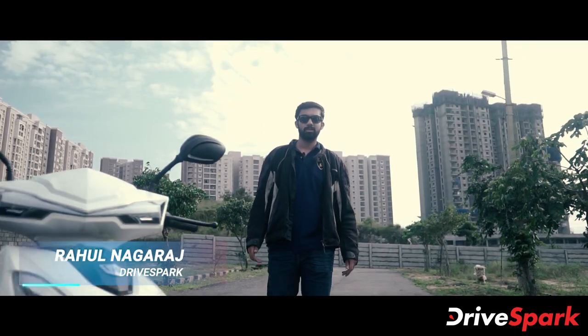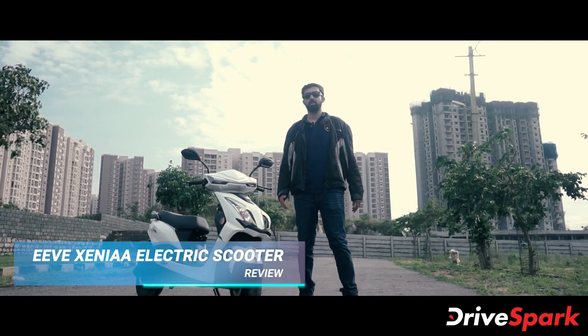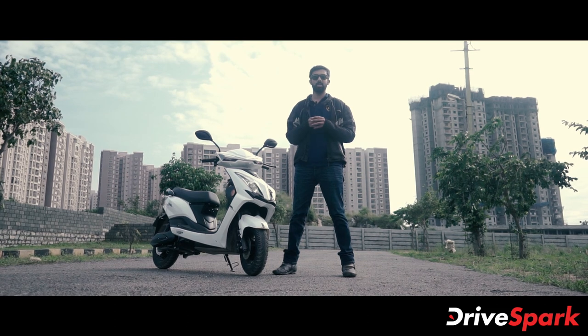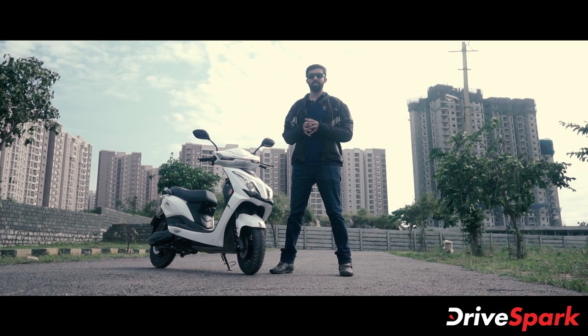Hello everyone, I'm Rahul Nagraj from Drivespark and today we are riding the EV Xenia. This electric scooter is from a relatively new brand called EV India and is predominantly available in the northeastern part of the country. So how does it compare against its rivals? Let's check it out.